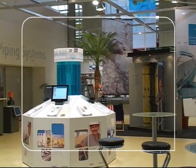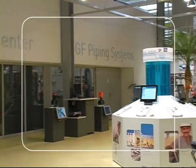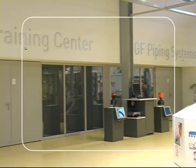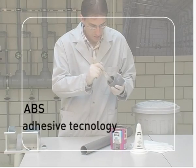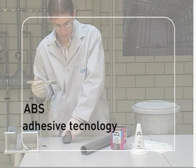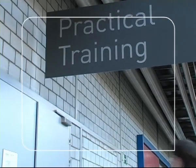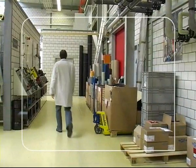Thanks to GF Piping System's many years of development and experience, properly cemented joints are highly durable and safe. It's easy to learn how to make cemented joints with Georg Fischer ABS fittings and pipes. To achieve success however, some practical training is required. The most important steps are explained in the following film.